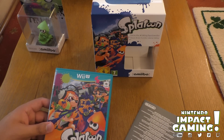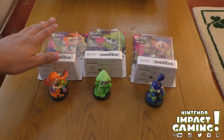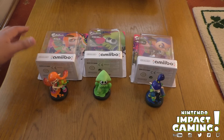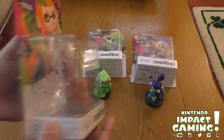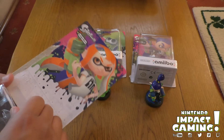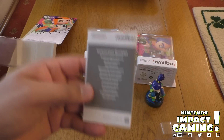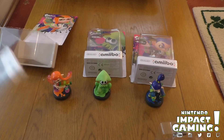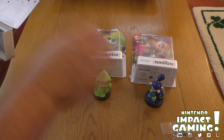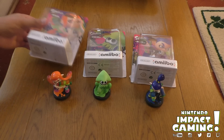So let's open these amiibo now. Here we have the three amiibo — I unboxed these off-camera just to save time. I did notice the plastic packaging here is a lot smaller than previous amiibo. Just to show you, it's a lot smaller now. I'm not sure if that's the same for the US, but I'm guessing it may be a Europe thing — probably to save on packaging.